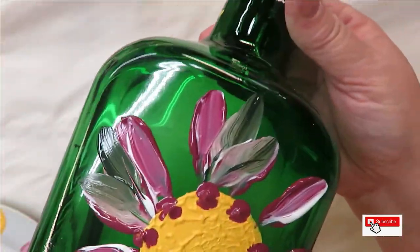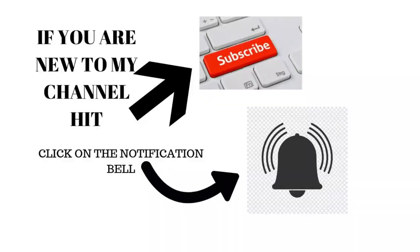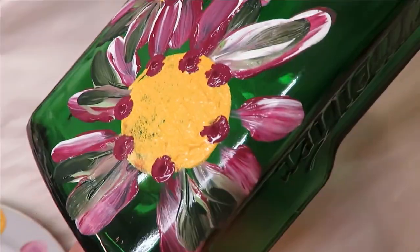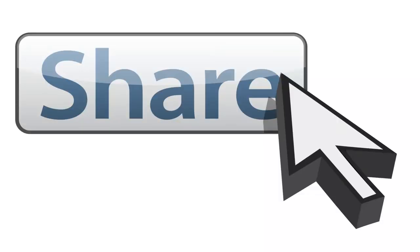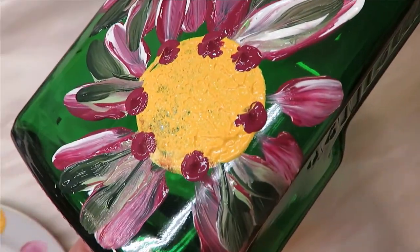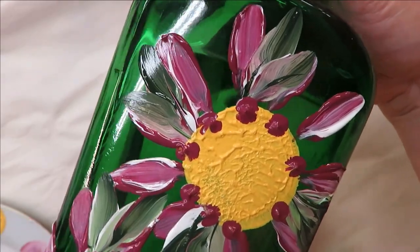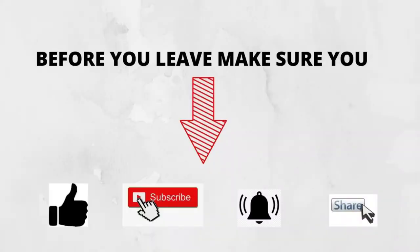There you have it! I hope you like this video — if you do, make sure you give me a big thumbs up. If you're new to my channel, please subscribe and hit that notification bell. If you would take a moment to share this video on your social network with your family and friends, I would greatly appreciate it. Thanks again for stopping by, and until next time please stay safe and healthy — you have a good one!